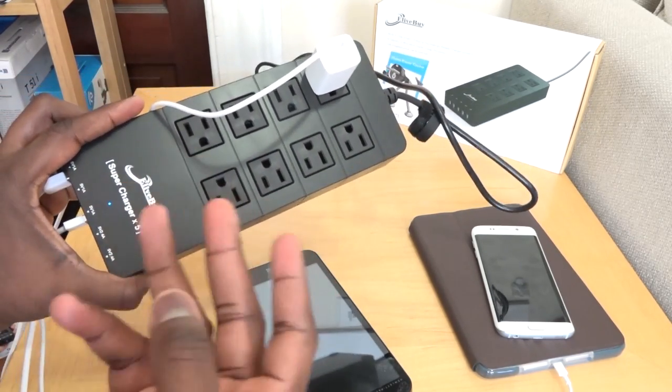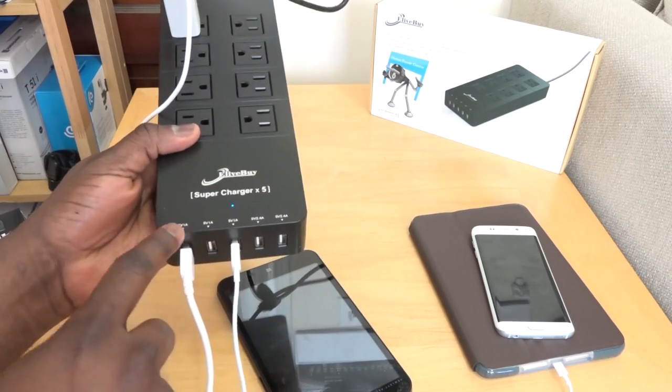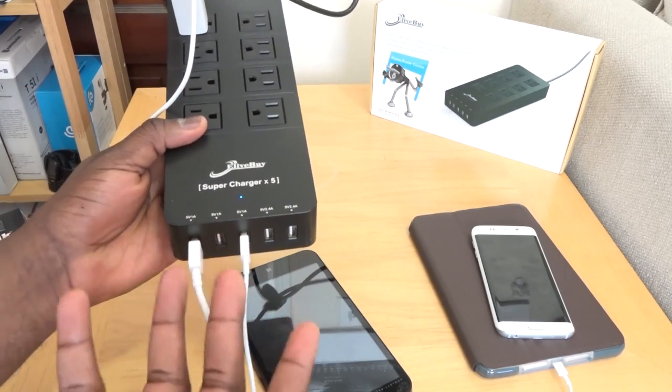Now this comes in three variants. You have a four plug, six plug, and eight plug variant and they come with a different set of USB plugs, which is why I like it.